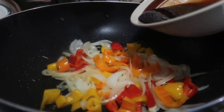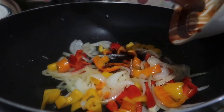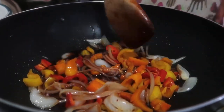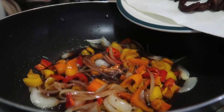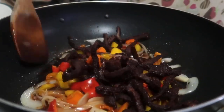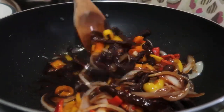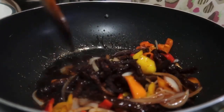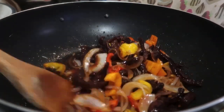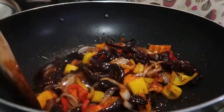Now let's add our sauce. Then add the crispy beef. By the way, I forgot to mention earlier — the beef I'm using is brown beef, but you can also use sirloin. Just make sure it's cut into thin strips like this so it's easy to cook and will be coated well in the sauce.